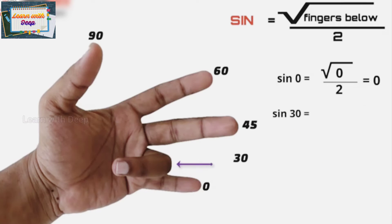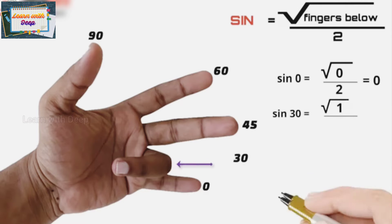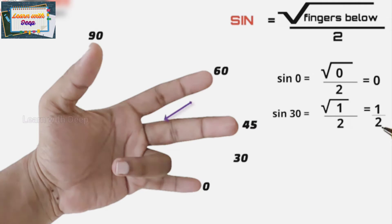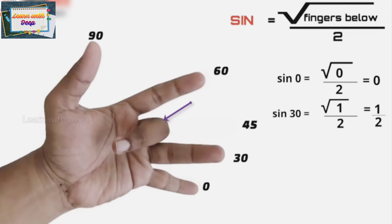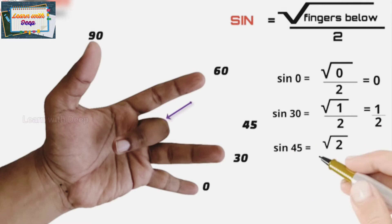To find sine 30, below the ring finger there is only one finger, so square root of 1 is 1, and 1 upon 2 gives you one-half. So sine 30 is one-half. For sine 45, below the middle finger there are two fingers, so sine 45 is square root of 2 upon 2.